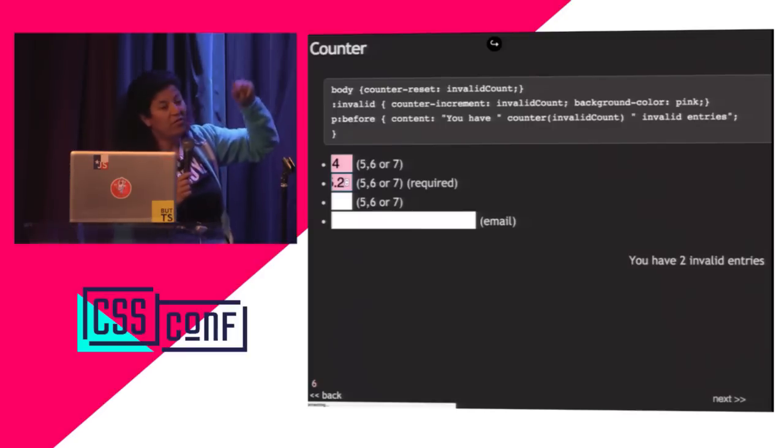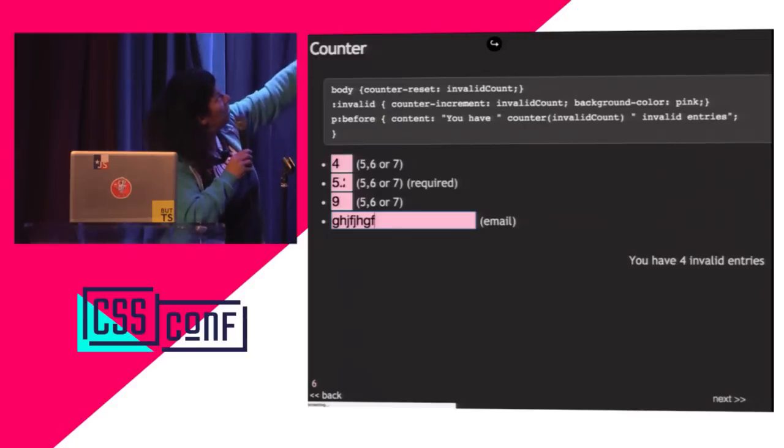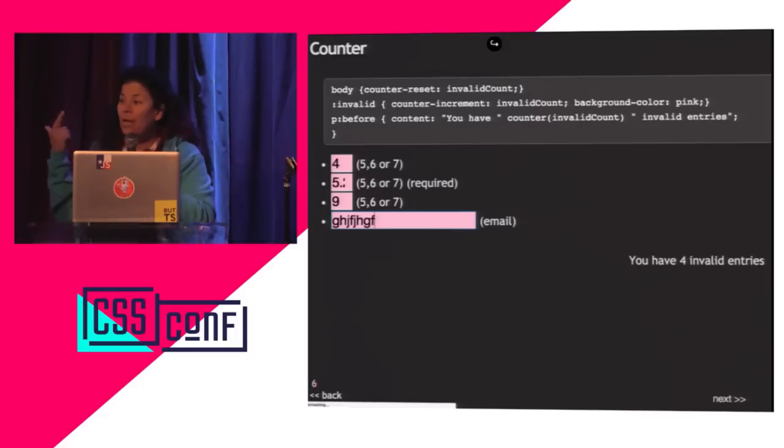In HTML5, if you don't specify a step for a number input, the default step is one, so 0.1 is invalid. That's a little HTML thrown in with my CSS. Nine is bigger than the max, so entering it gives another hint — it turns pink and says 'invalid.' Counter-increment, invalid-count, background-color pink. So I'm counting and showing the user what's invalid by changing the CSS.